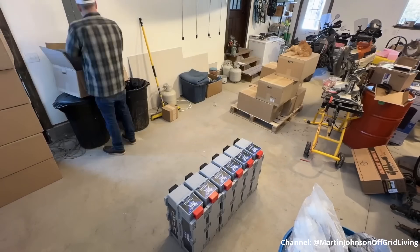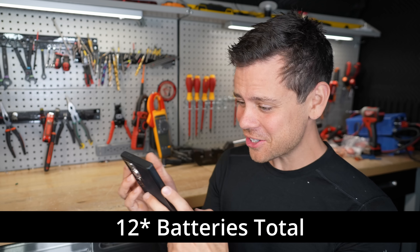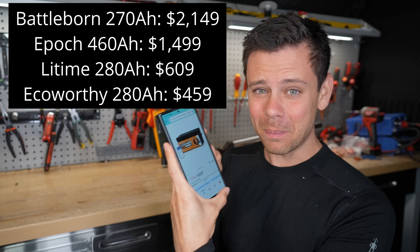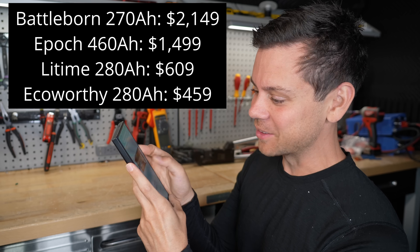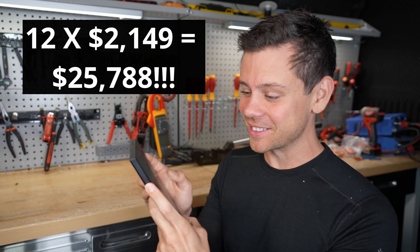He's upgrading his off-grid battery system. He has ten Battleborn batteries. This thing is $2,149. You can get that same capacity right now for $459 on Amazon with EcoWorthy. So he has $20,000 worth of batteries when he could easily just spend $5,000. That's crazy.